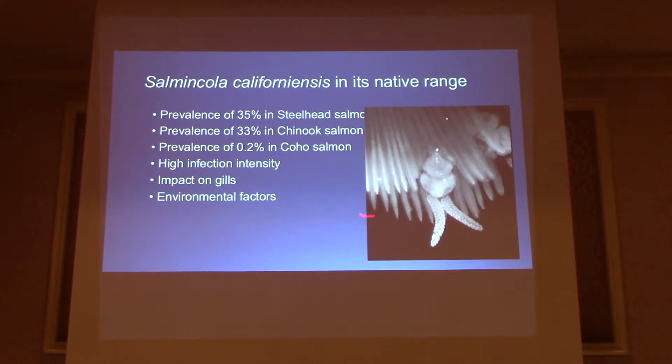Now, what Salmincola californiensis does to the gills: you have the normal gill filaments here, and where it attaches you see a hindrance of growth, and it causes some clubbing on the gills. The attachment site itself is a gateway for secondary bacterial and fungal infections. Also, the fish's immune response to this parasite is to produce more mucus, which the parasite actually feeds on. The increase in mucus reduces the ability of the gills to respirate the oxygen in the water.